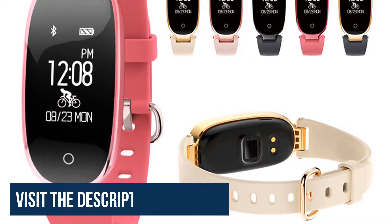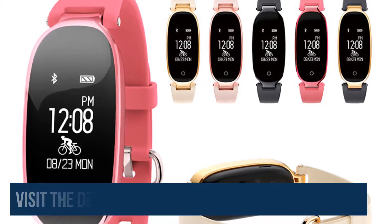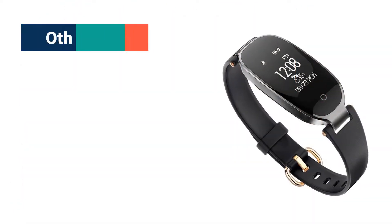I recommend this smartwatch to everyone because the watch has been tested and is being used by many people all around the world. Other features include the following specifications.